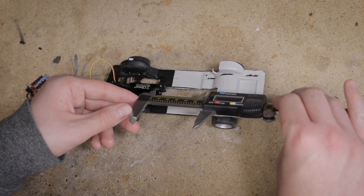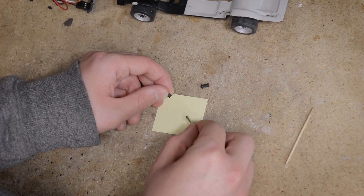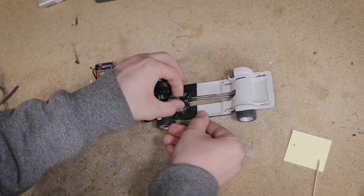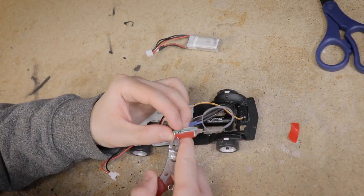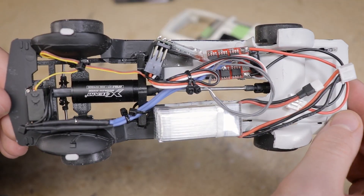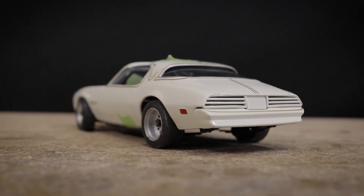Before securing all the electronics to the chassis, I made the driveshaft by cutting a section of steel rod to the correct length and then gluing the ends onto it. With the driveshaft cut to length, I glued the motor mount to the chassis and then secured the remaining electronics. Everything fits nicely on the chassis and the body is able to fit over top without any issues. For now I'm just using some tape to mount the body.